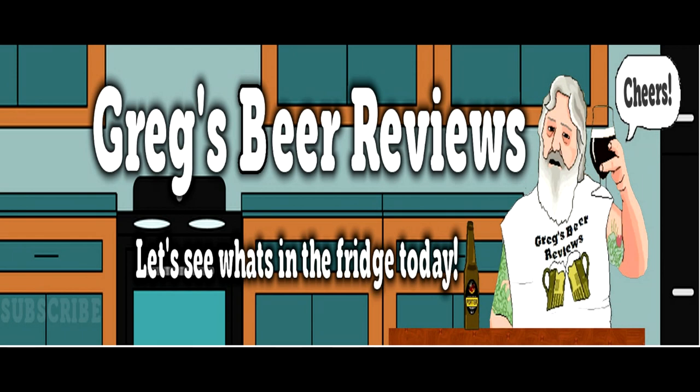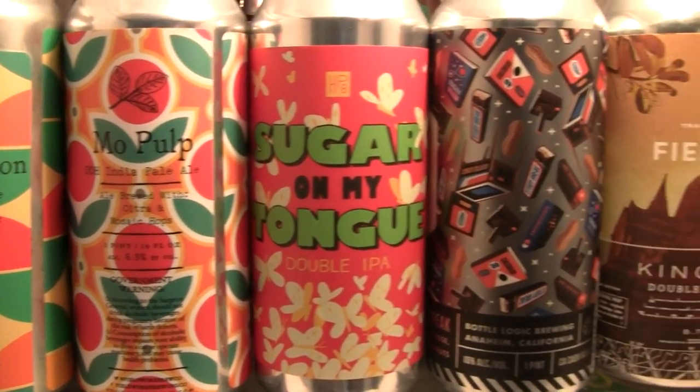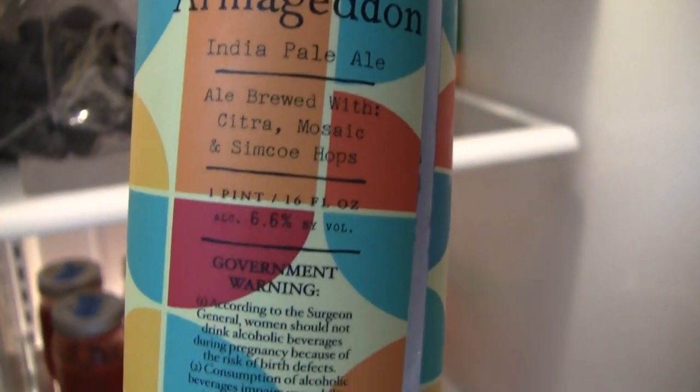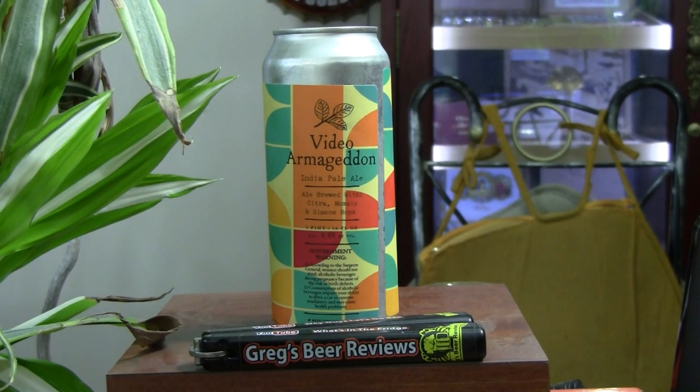Hey guys, looks like it's Beer 30. Let's go see what's in the fridge today. Hello everybody, welcome to Greg's Beer Reviews today. Thanks a bunch for stopping by. I do appreciate it.